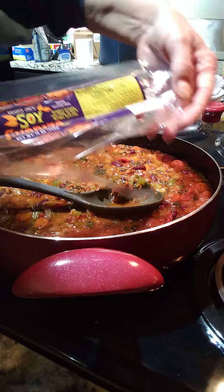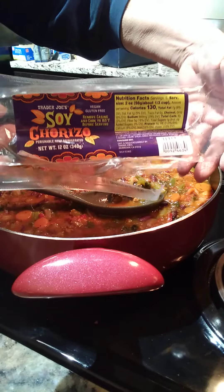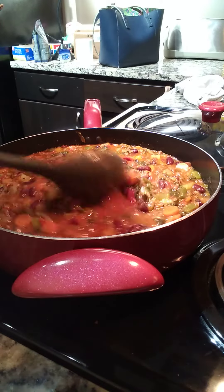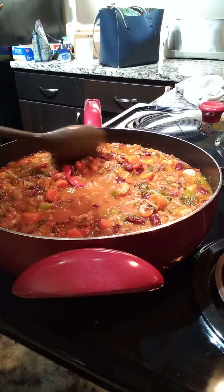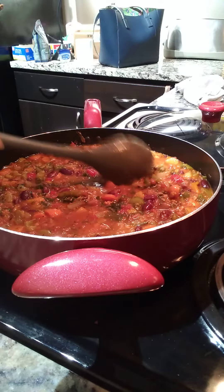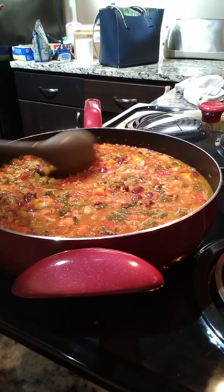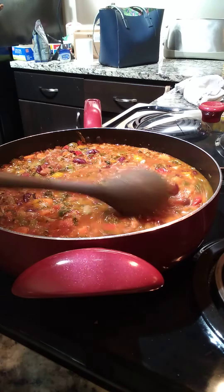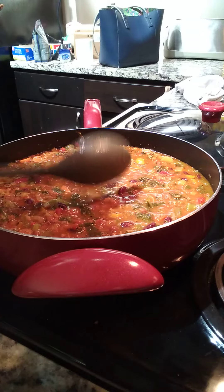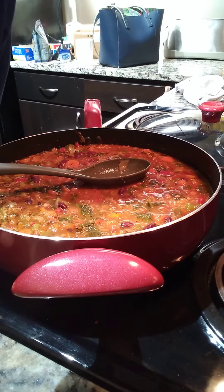Everything in here is organic and GMO-free — I believe there were a couple of exceptions like the stewed tomatoes. This is the Trader Joe's soy chorizo; I used half a pack. I'll do a cost estimate per serving, which would be eight ounces, and I'll include that in the title once I calculate it. I'll probably get about seven servings out of this. It's low calorie also, and I'm guessing it's about a dollar twenty-five per serving.